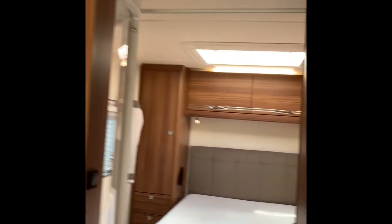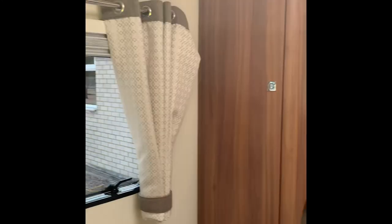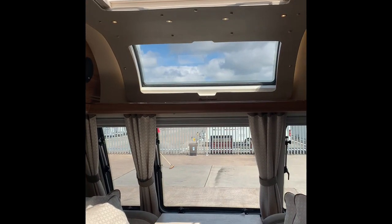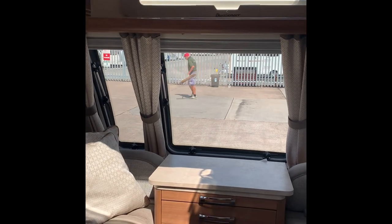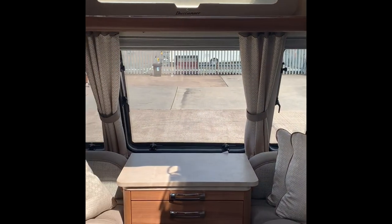So that pretty much covers all we need to cover. This is the 2015 Buccaneer Caraval. I hope you enjoy it - it's a lovely van. If you have any questions please do give us a call on 01373 752100. Thank you for your time.